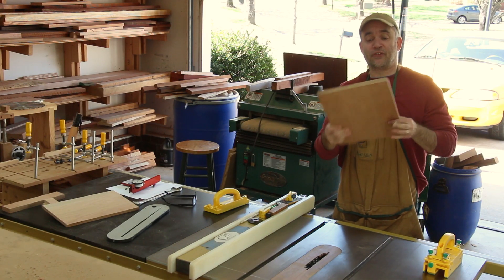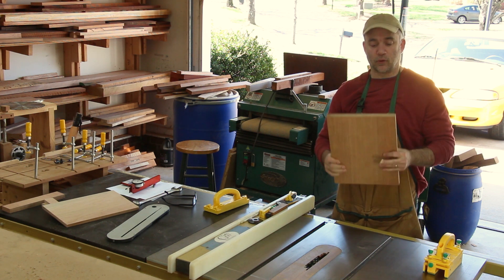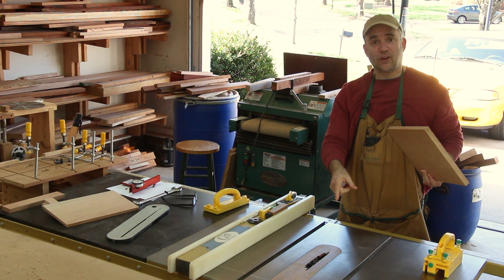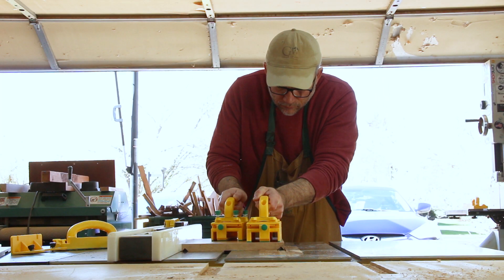I need to make two grooves, one on each side of the front piece, for the side components which are going to come in at 45 degrees. So I have my stack dado set installed and I've tilted it to 45 degrees, and I'll make both these cuts next.